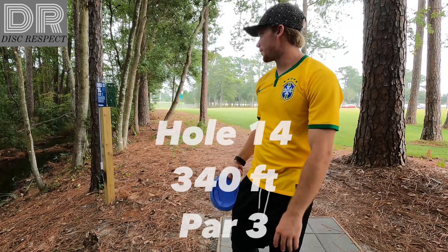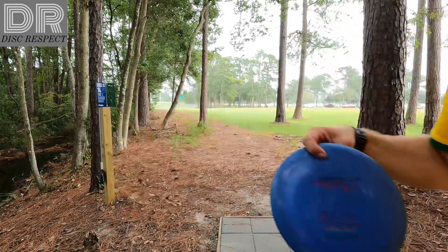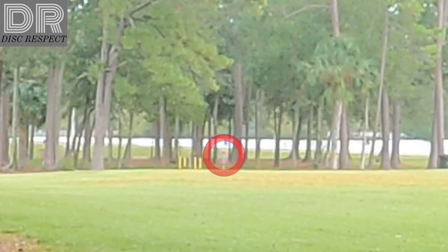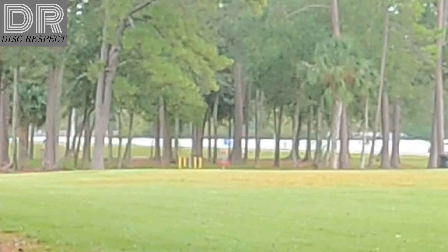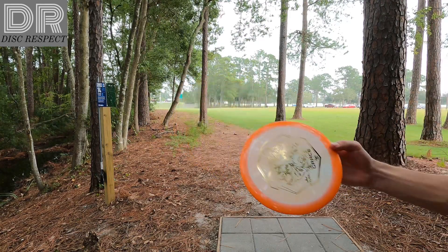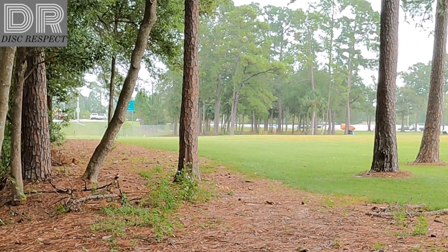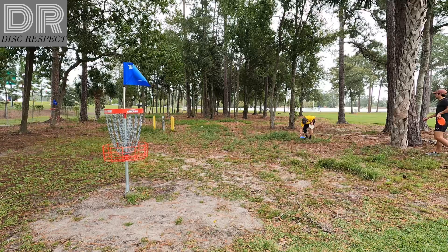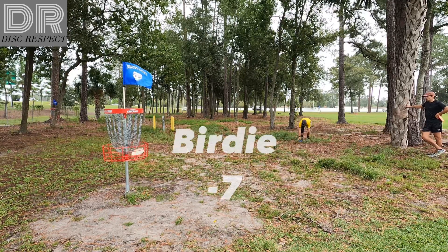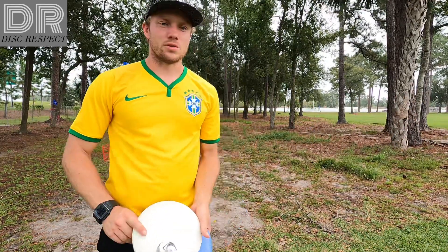Now we're on hole 14, par three, 340, going with my Star Race. Still got some wind out there. Deep, pure of a grace. We got a close putt I think. I believe that's 7 through 14.